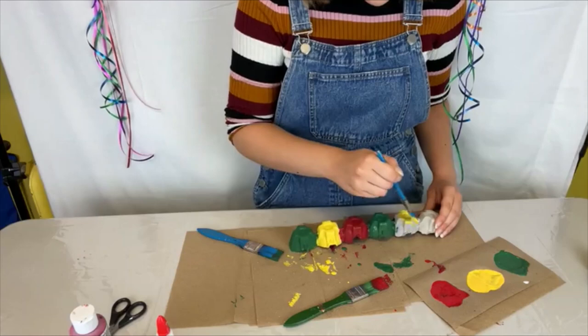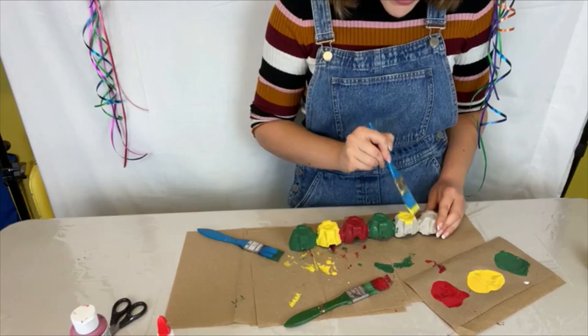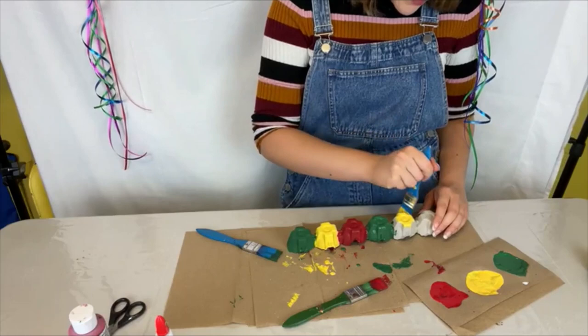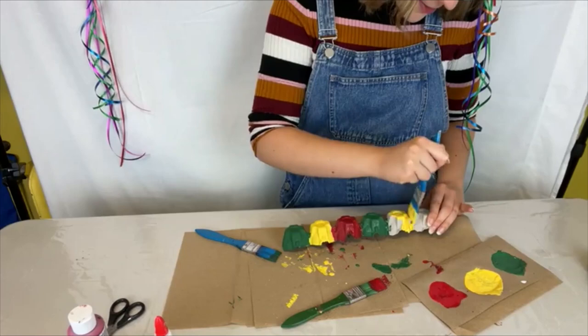The female moths of both the spring and fall canker worm species are wingless and must climb up the trunk of their host trees. That's kind of how they get caught in the sticky bands that are put on trees. The young canker worm larvae appear as green inchworms — you've probably seen those before if you live in Winnipeg and Transcona.